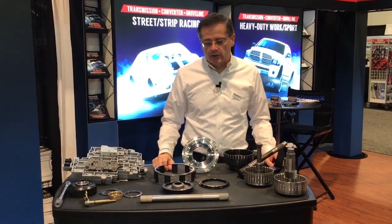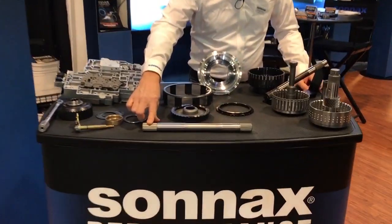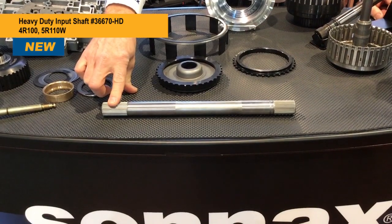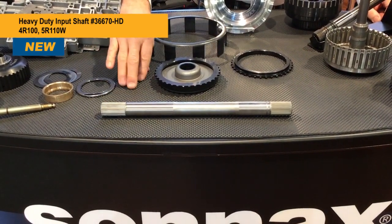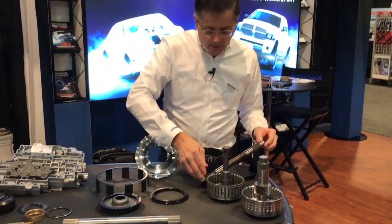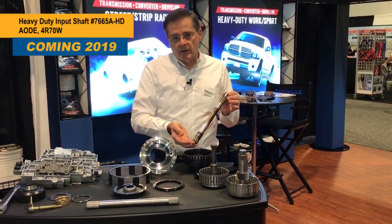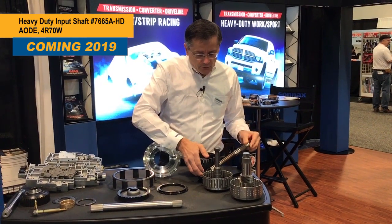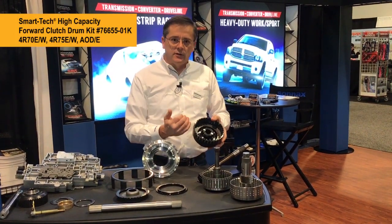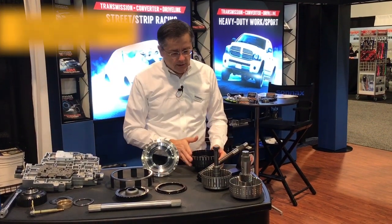Moving on to some of the Ford stuff, of course we have the E4OD 4100 5R110 300M input shaft, which is suitable for all performance levels. And coming soon we have the AOD high-strength 300M input shaft, which pairs well with our high-capacity forward clutch drum that adds an additional clutch, like some of the other kits.